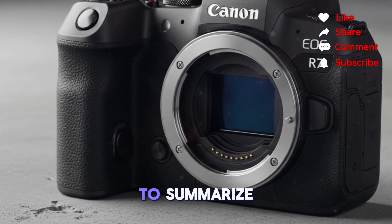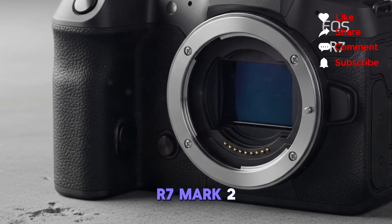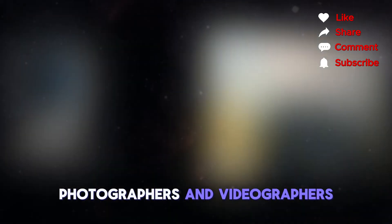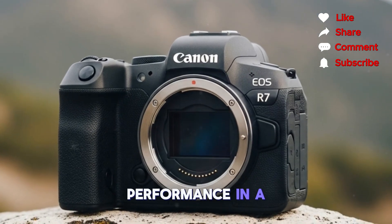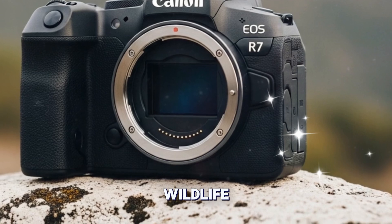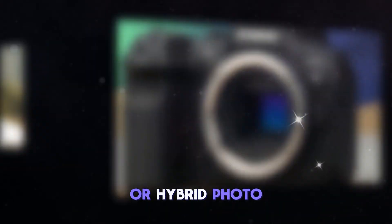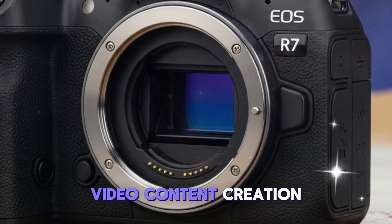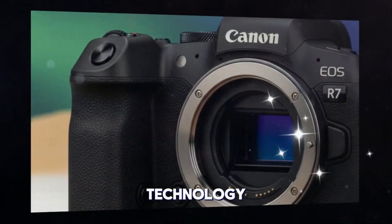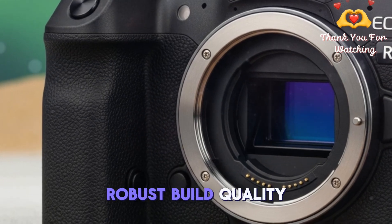To summarize, the Canon EOS R7 Mark II is shaping up to be a powerful, versatile camera that caters to photographers and videographers who demand exceptional performance in a portable, durable body. Whether you specialize in wildlife, fast action sports, or hybrid photo-video content creation, the rumored features suggest a compelling blend of cutting-edge technology, smart design, and robust build quality.